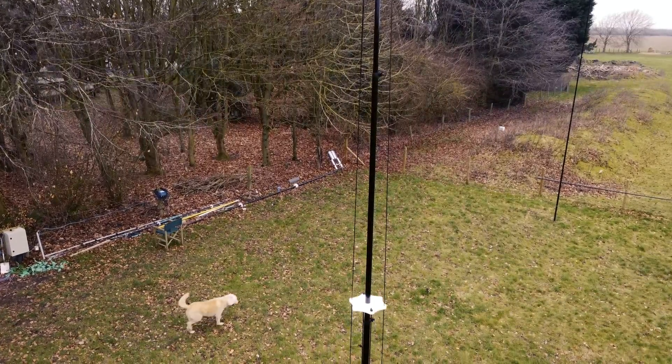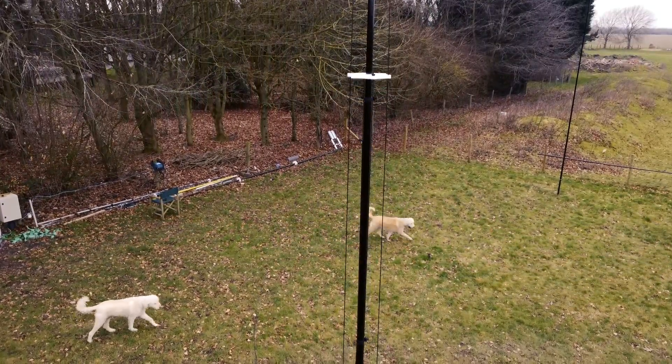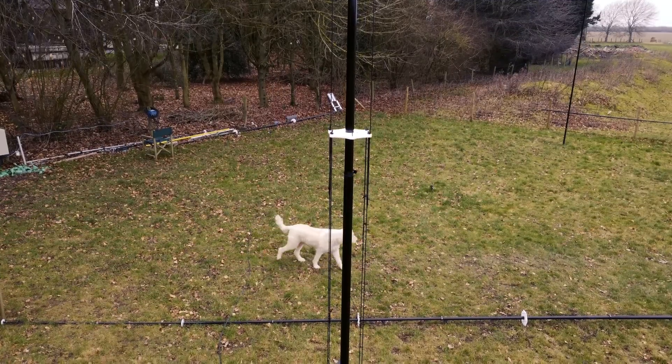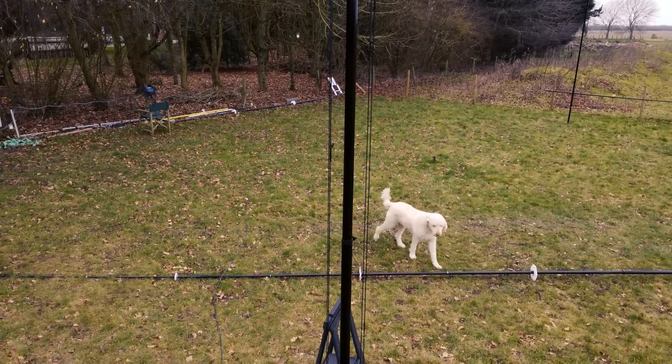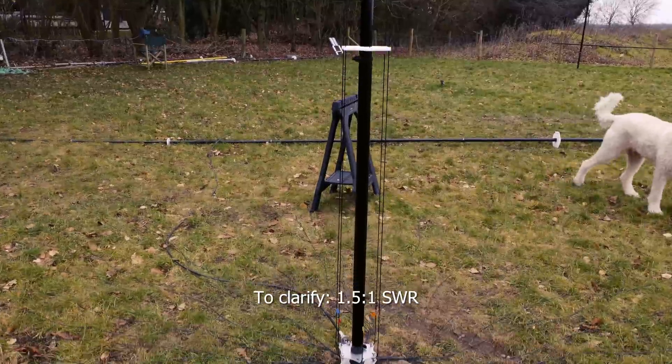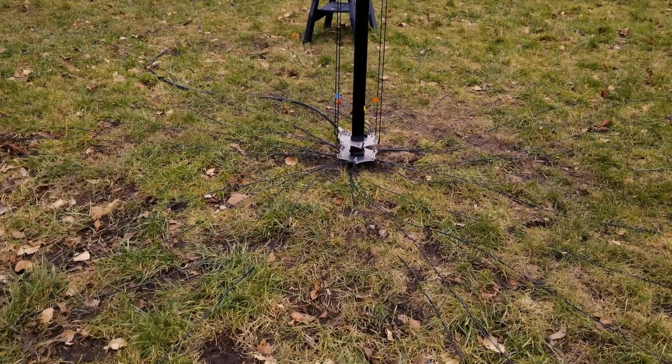It might actually tune on 2 metres as well, depending on how the 40 metre, 30 metre and 17 metre element is tuned. Very often you'll find you'll get better than 1.5 SWR on 2 metres — fine for walkie-talkie or local repeaters, but obviously not for long distance.